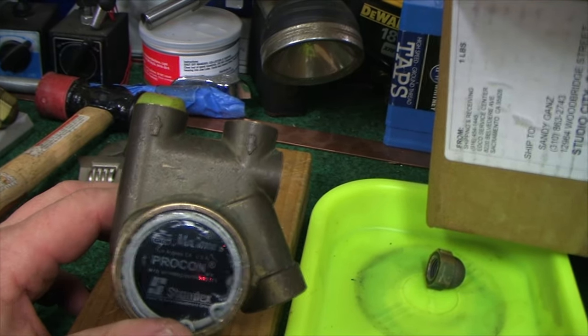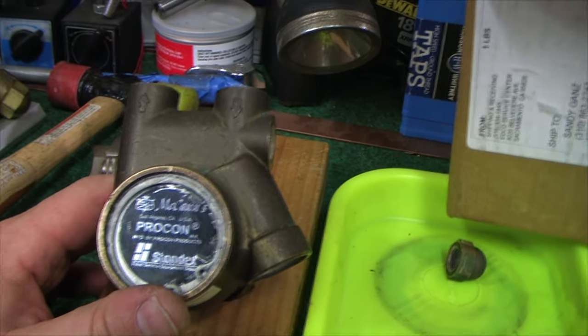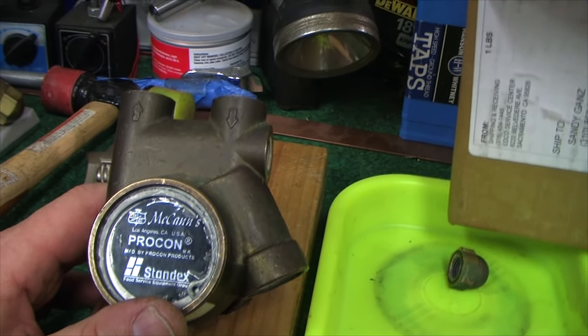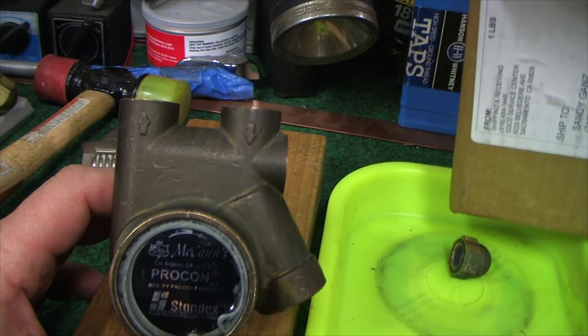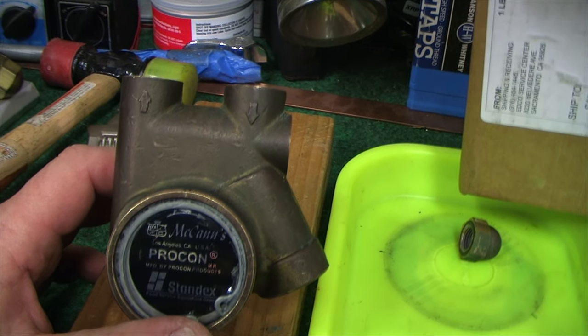The other thing to watch out for is when you're undoing these fittings — the older they get, the more crusty and harder to remove. You may have to clamp your pump into something to hold it. Just don't crank on it to distort the pump. I almost use the vice just as a way to get leverage against it.